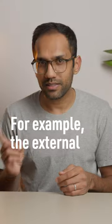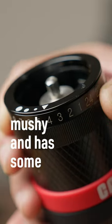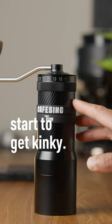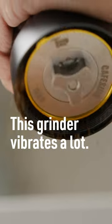For example, the external adjustment ring works fine, but it is a tad mushy and has some play to it. And lastly, we have feel, and this is where things start to get kinky. This grinder vibrates a lot.